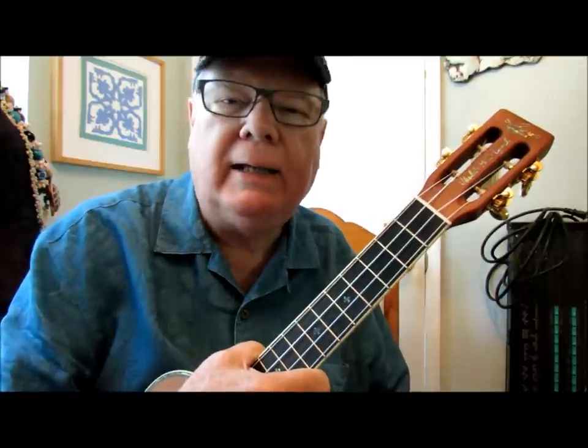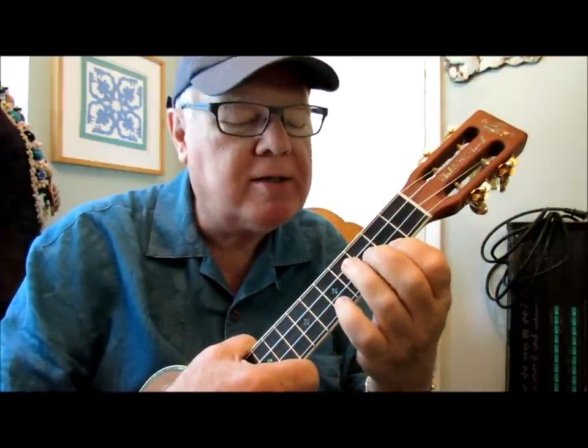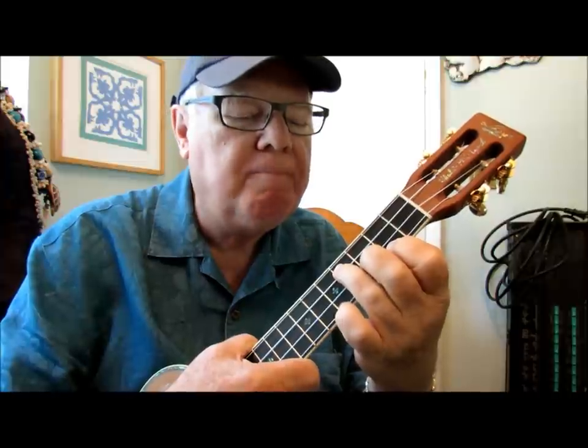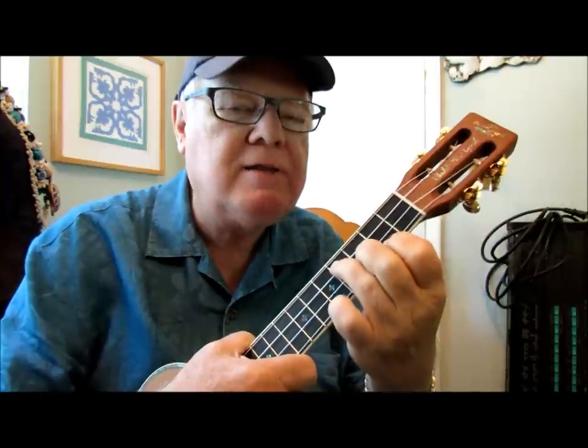A couple of little things about playing this chord: it is a spread chord. In other words, it goes between the second, third, and the fourth fret. Most chords are crammed up into the second and third or up in the first fret. This one spreads out.